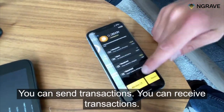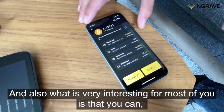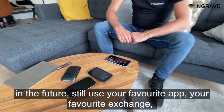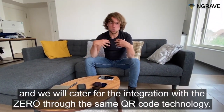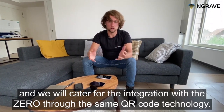You can send transactions, you can receive transactions, and also what's very interesting for most of you is that in the future you can still use your favorite app or favorite exchange. We will cater for the integration with the Xero through the same QR code technology.